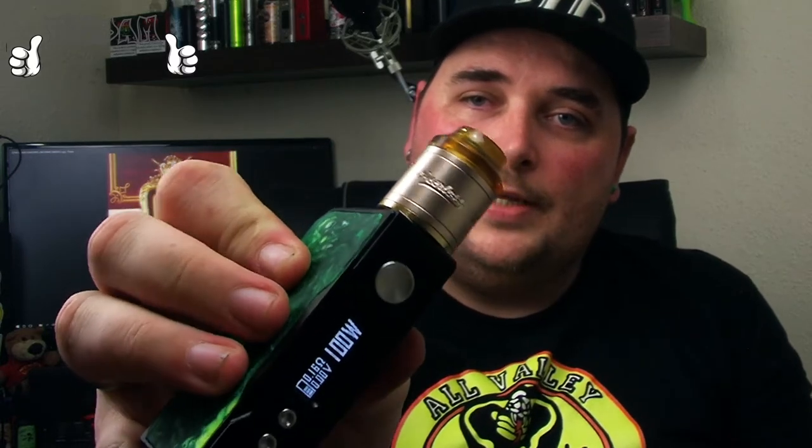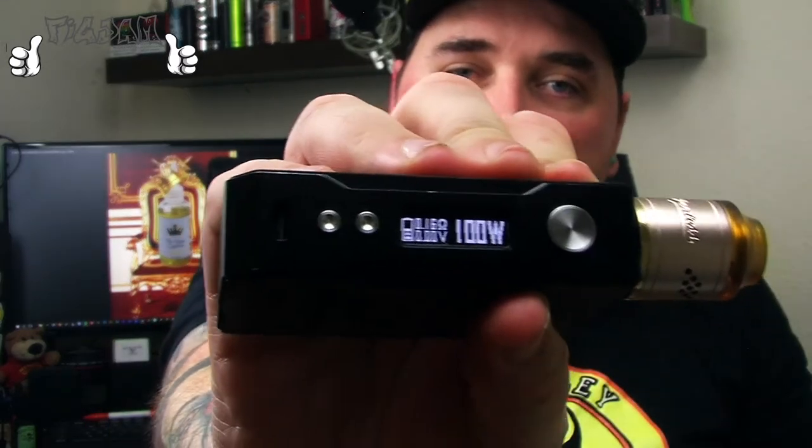Today I will be trying it on the Peerless RDA by Geekvape sitting on top of the Voopoo Drag Resin Edition. Both reviews coming up very soon. Just straight off the bat, I hate the name of the Drag Voopoo — awful name, but we'll look at that in the review. Just a standard 26 gauge parallel build, ohming at around 0.16, sitting at about 100 watts.